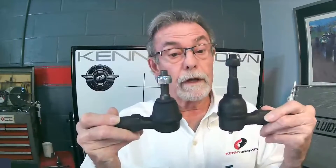Or if you've got an S197, I can make it really easy for you. This would be a standard tire rod end on an S197, and this is our extended S197 tire rod end. By adding this extra length, it actually gets the bump steer really close. You don't have to do all the work to figure it out.